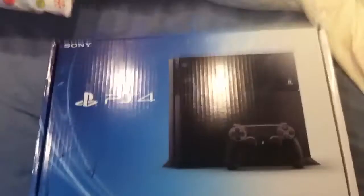Alright everyone, so this is an unboxing of the PS4. I just stood in line today — I woke up at 8 a.m. and got myself a PS4. This took me a long time to get it.